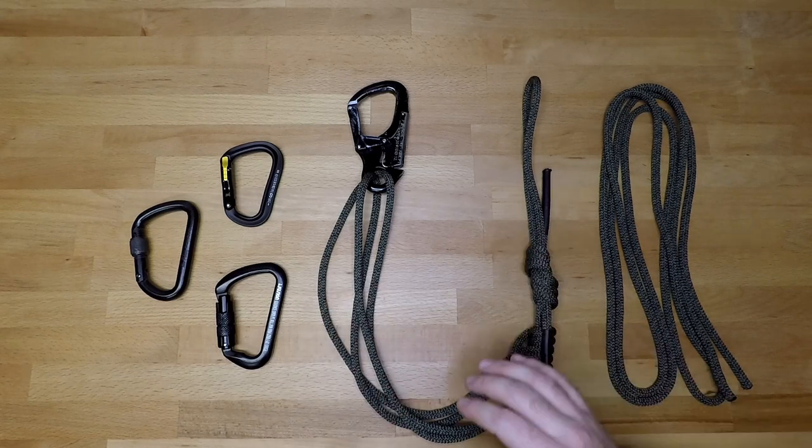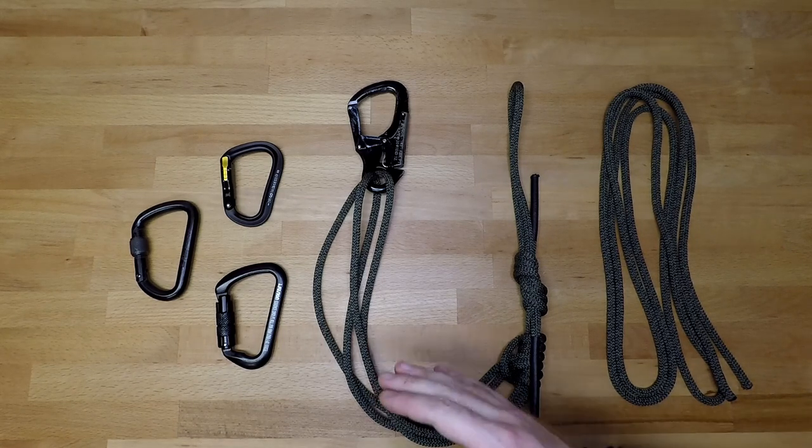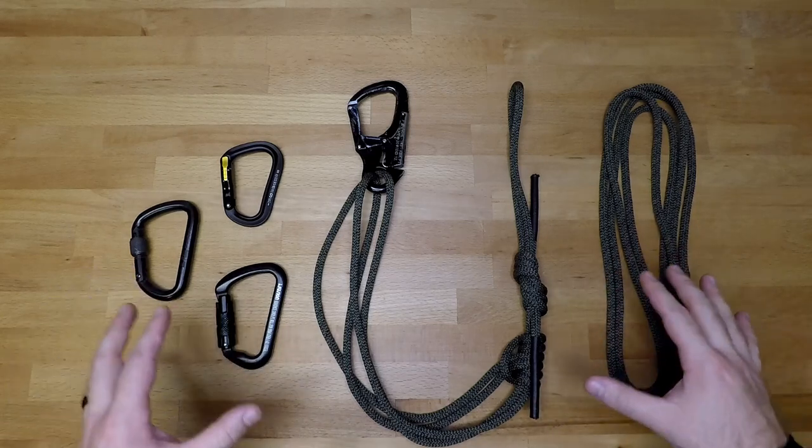Finally, you can utilize it as an aid to get a casualty that is out in the open back behind cover. You tie this into the back of their plate carrier or their drag handle and drag them to cover, so you can employ your weapon system to defend both yourself and that casualty, while the casualty can also provide cover fire as you drag them to safety.